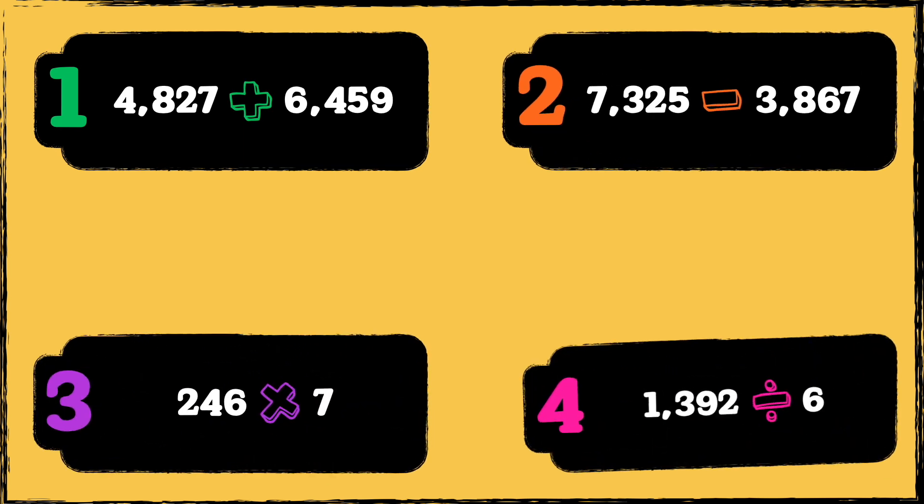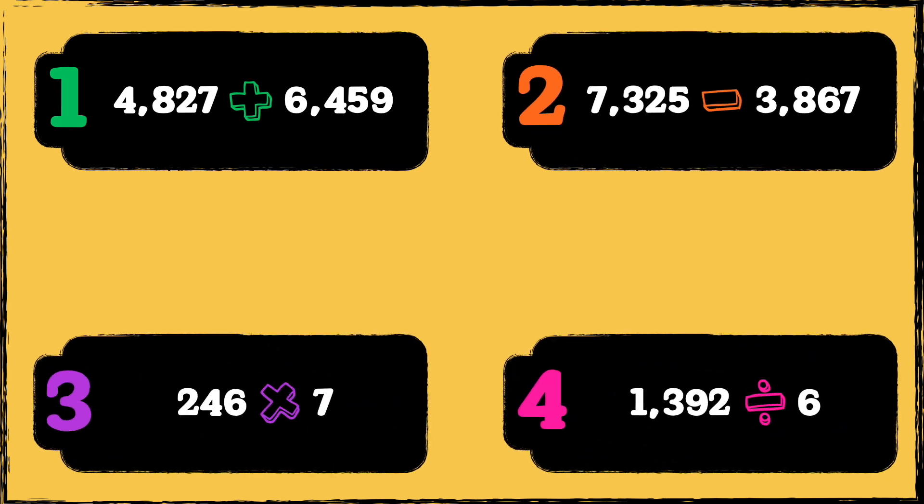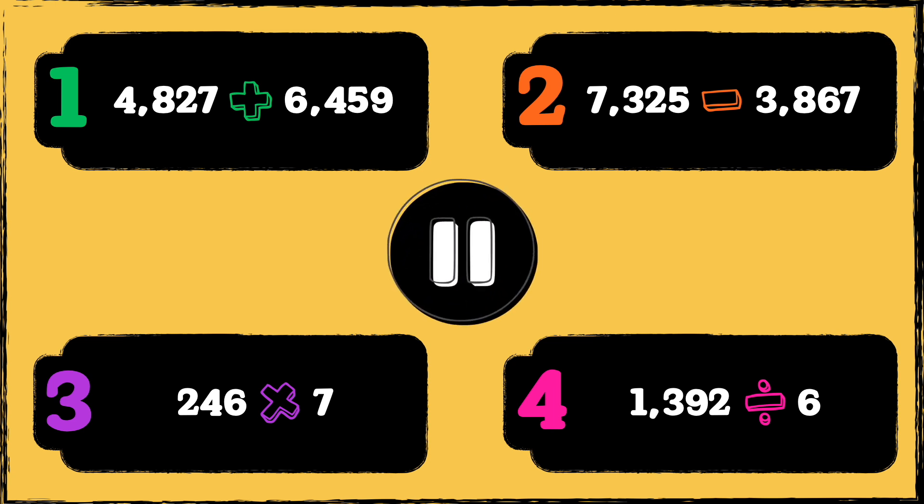Here are four quick practice questions, one for each operation. If you can answer these four questions without help in under five minutes, you're well on track for high school fluency. Pause the video to give yourself time to work out the answers. Let me know your answers in the comments section.